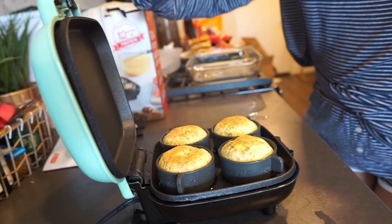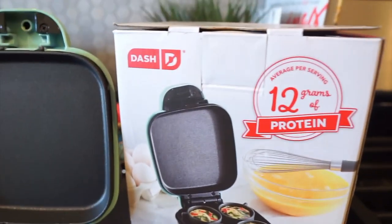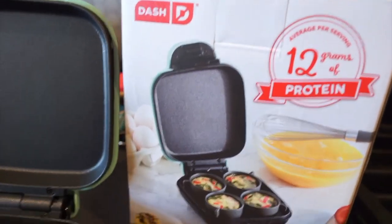Alright, I just found an easy way to make eggs. I'm going to be reviewing this egg muffin maker, egg bite maker, that is super awesome, so let's get into the review.